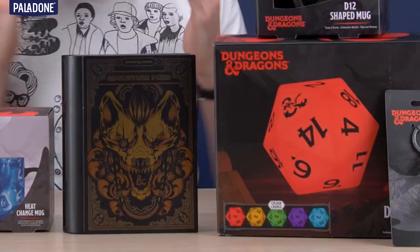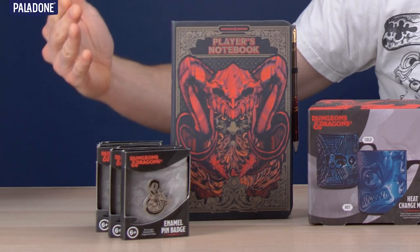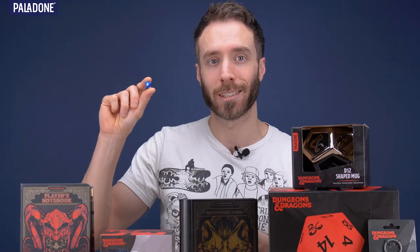We have mugs, we have lights, we have savings banks, we've got enamel pin badges — we've got seven products in total and I have an eight-sided dice.